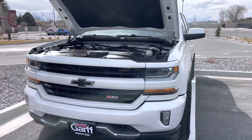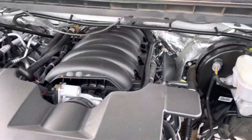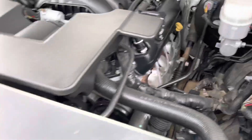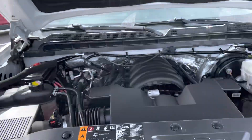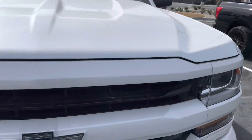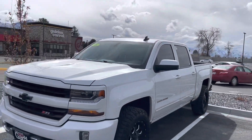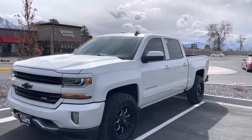Here's a quick walk-around video of the truck for you. Got it running right now so you can hear it. It's in super good shape. It's the Z71 package, which has a really nice look with that black emblem on the front, black wheels, and a nice dark tint.